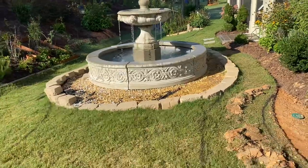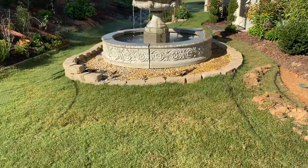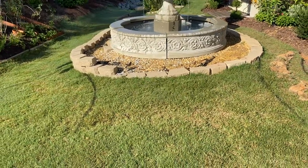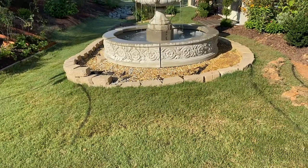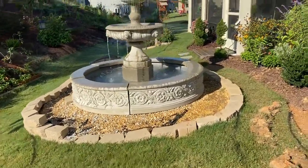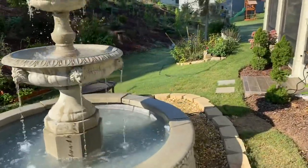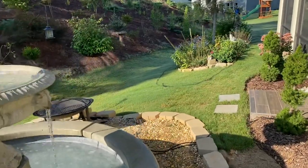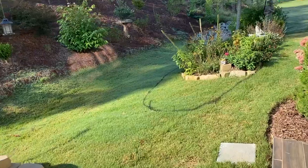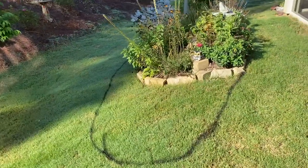You can see where I spray-painted the grass — that's the area where I'm going to extend to have a little courtyard for the fountain. Back here in the pollinator's garden I also outlined where I'm going to extend it a bit and make the pollinator's garden a little bigger.